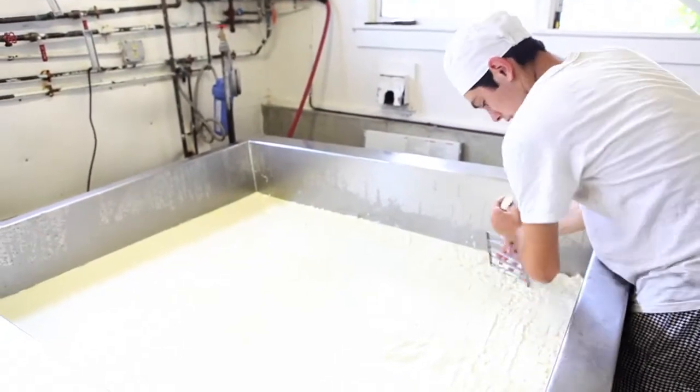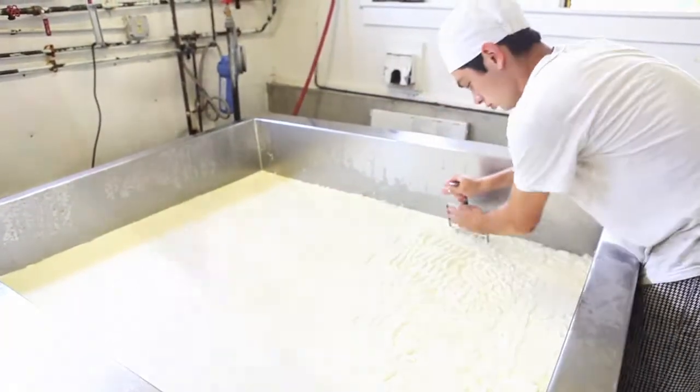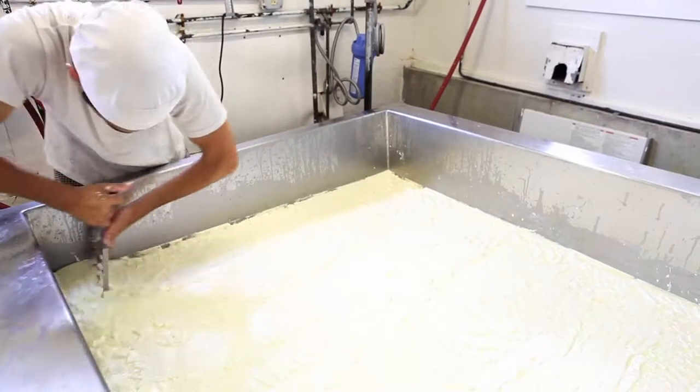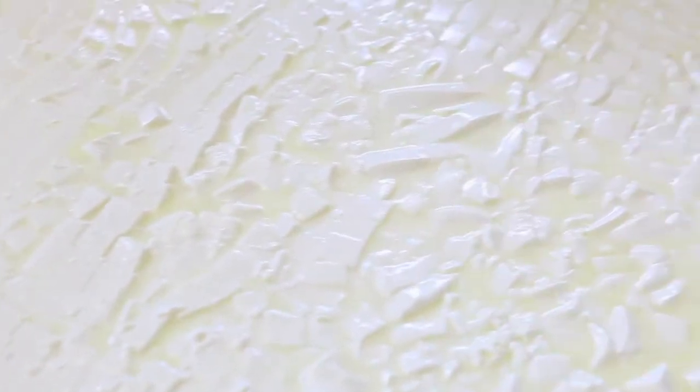What I'm doing is I'm cutting this through — you've got everything in for a cube. I'm just going to let it set; the curd is going to firm up a bit and more whey is going to come out. Then I'll start stirring once the curd firms up.